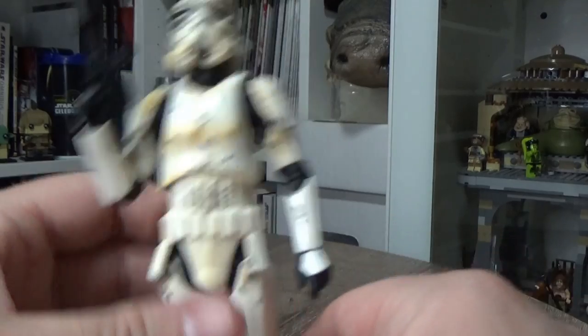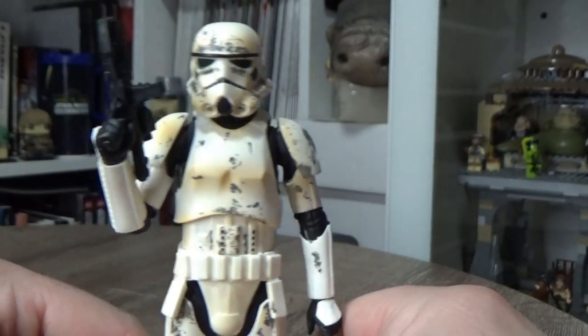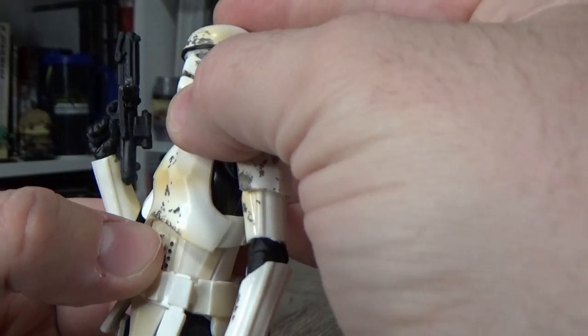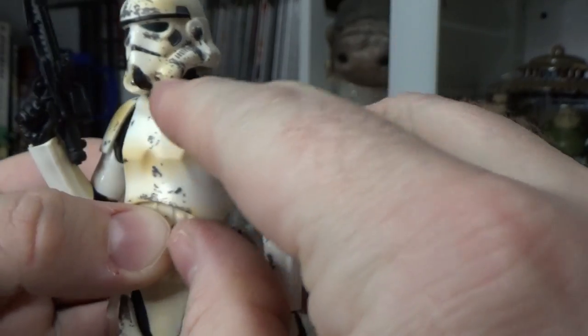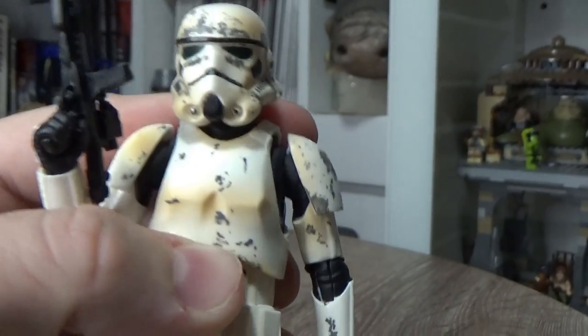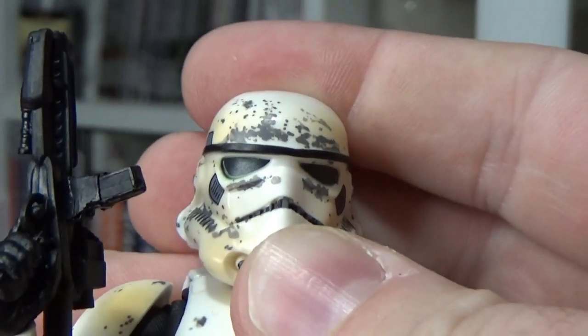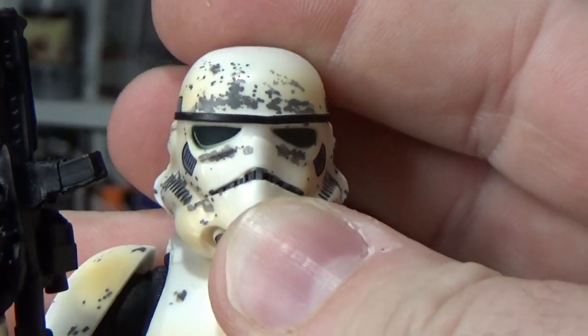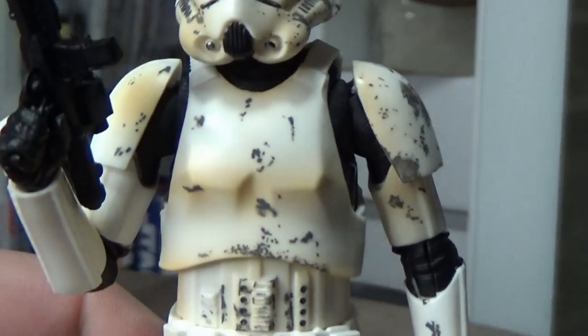It's a great figure. Even the black of the lens almost has a slight green tinge to it — the camera's probably not going to pick it up, but there is ever so slight a green tinge to it, which is cool too.